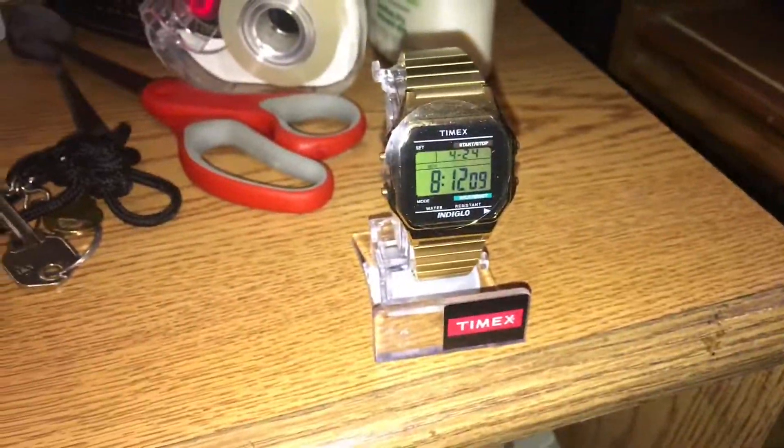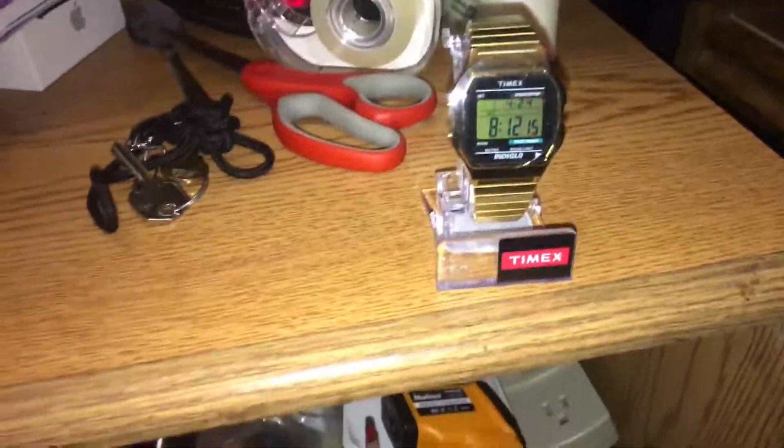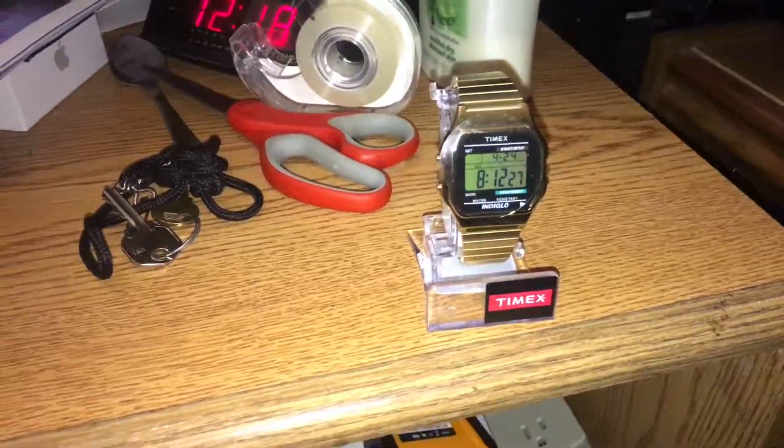What could we possibly have here? Let's open up the box and let's see. It's hot, so that's why. Even though it's raining outside, it's hot in my room, unfortunately. Let's see what we got in this box.